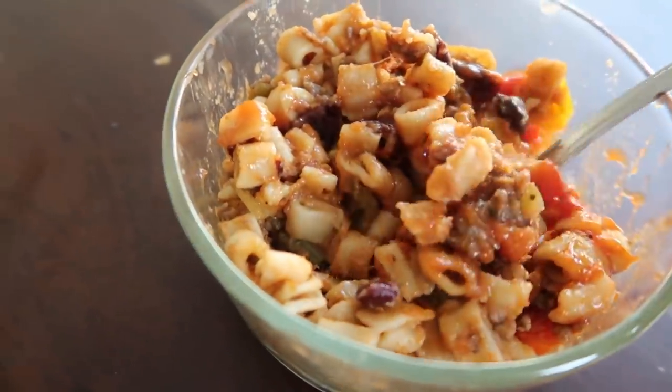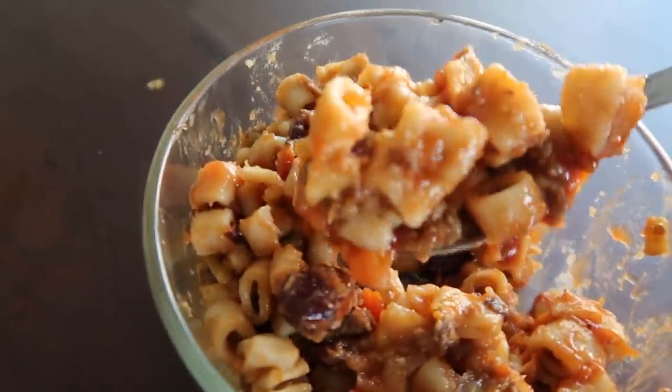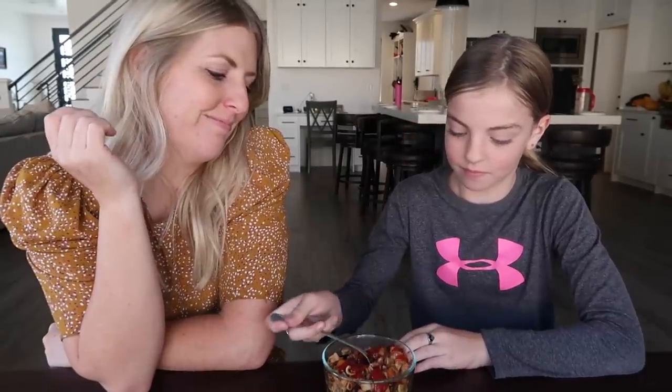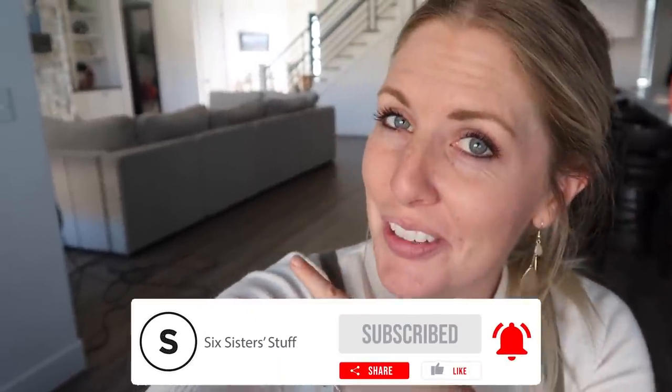For some reason it did not film, so I apologize — I didn't push the button correctly. This is our pasta fagioli all cooked. My daughter Ensley is here to taste it — though she mentioned noodles aren't her favorite right now. She rates it a two, saying she still kind of likes it. If you want more freezer meal ideas, I've got some good ones for you right over there. I'll see you next time!